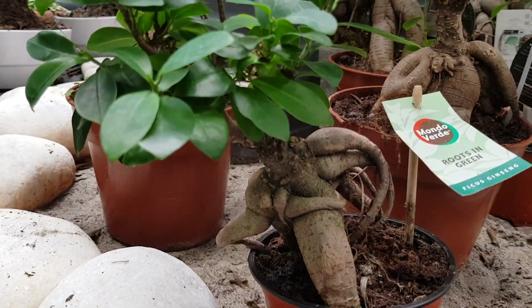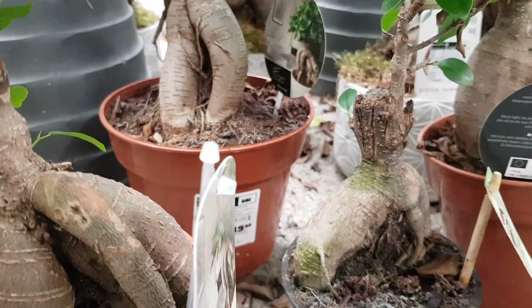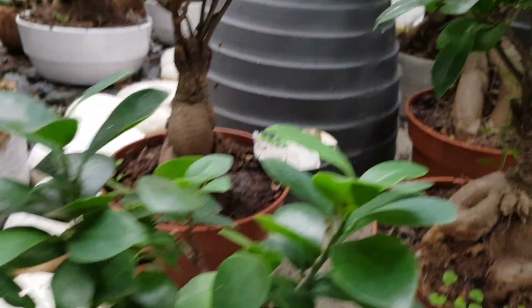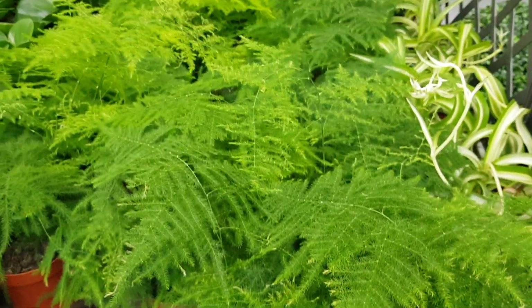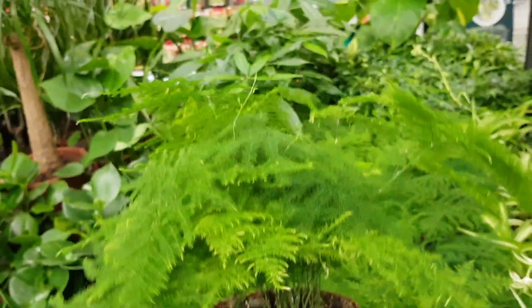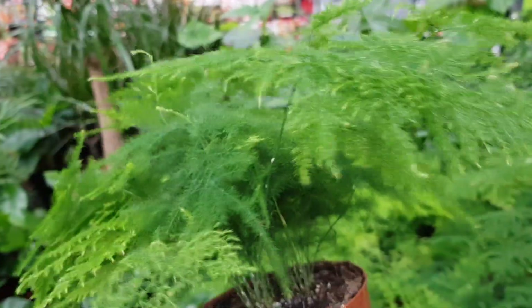Another option is a ficus, especially ones with very interesting curved roots. You can use them in the center and put smaller plants around, along with moss, to create a tree-like effect — that will make the terrarium even more beautiful. You can also use asparagus, as it likes moisture and humidity and will grow perfectly in a terrarium. These plants are a bit big for my terrarium, but I could divide the plant and use just a small part.